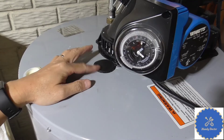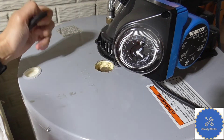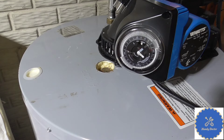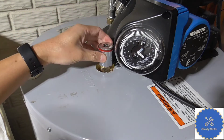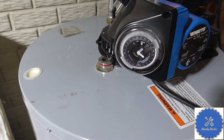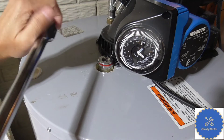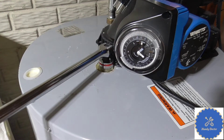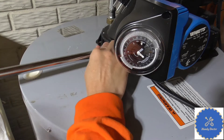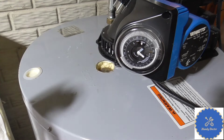On my water heater there is a cover and it actually says 'anode' on it. Pry it open and there is a nut inside. It is typically 27 millimeters, so you need a pretty big socket. It's usually rather tight so it's not a bad idea to have a breaker bar. Go on to it and then turn it counterclockwise to break it open.